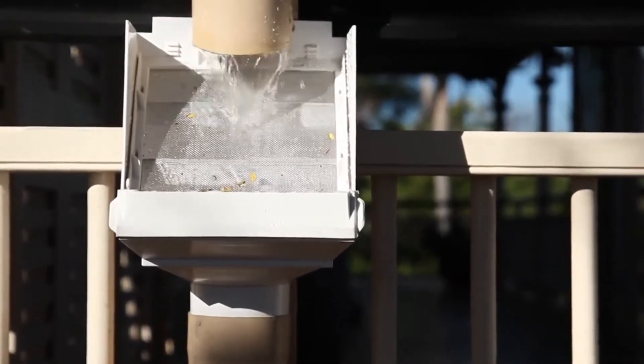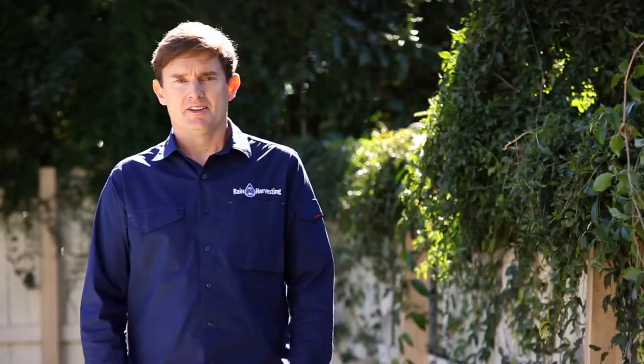Rain heads are ideal for fitting to each downpipe as they protect your home from blocked downpipes, overflowing eaves, and improve your tank's water quality. Check the screen for debris regularly and if there is any, give the screen a brush to clear.